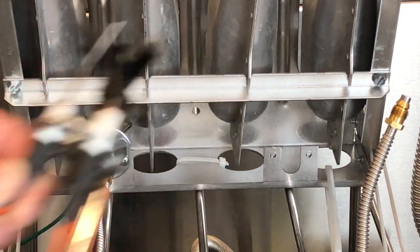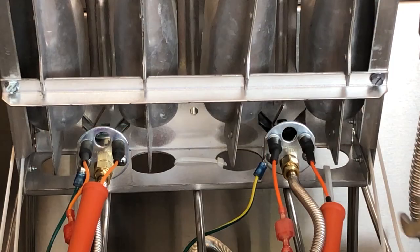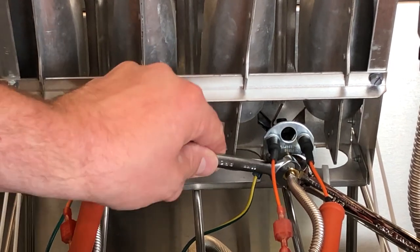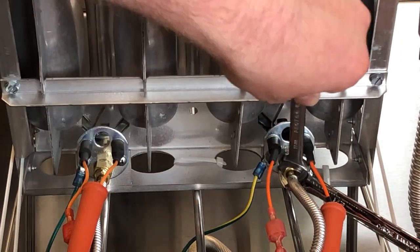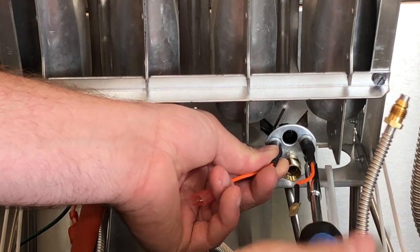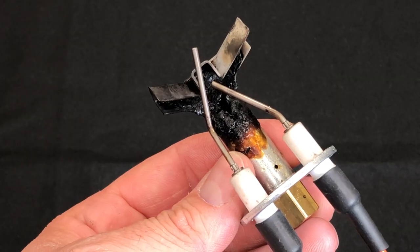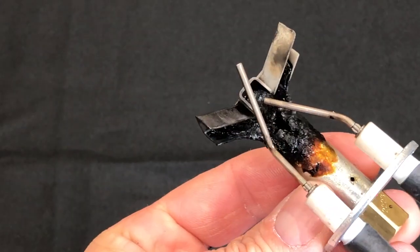To remove the pilot from the fryer, start by disconnecting power to the fryer and then turning off the gas supply as well for safety. Then, using a 7/16th wrench as well as a half-inch wrench, loosen the pilot tube compression nut until it unthreads from the orifice. Then remove the two cross-tip mounting screws as well as the ground lug, and now the pilot can be removed from the fryer for cleaning. When cleaning the pilot assembly and orifice, we need to make sure that the gas has a clear pathway and is not obstructed.